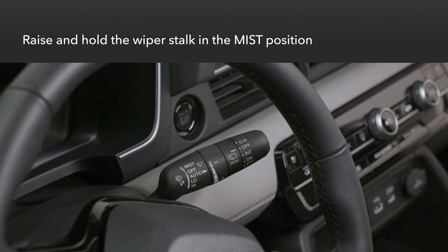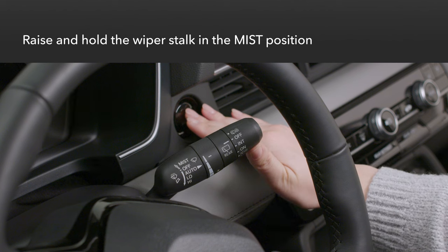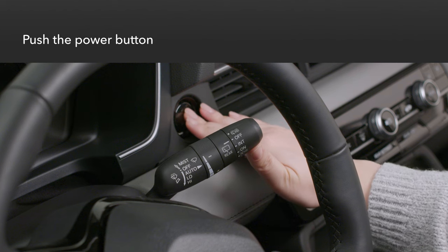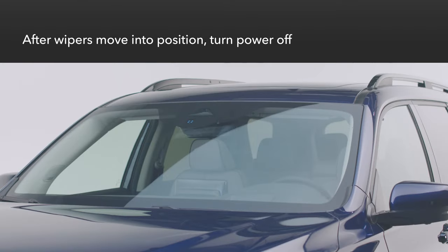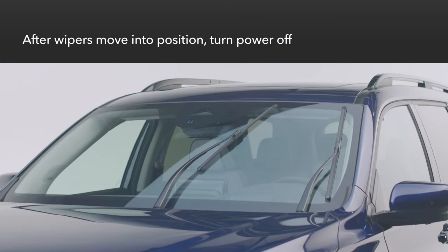With the vehicle's power off, lift the wiper stalk to the mist position and hold it there. Now push the power button to turn the vehicle on. After the wiper arms move to the maintenance position, turn the power off.